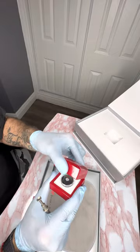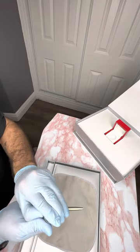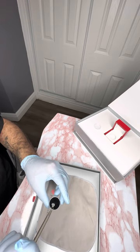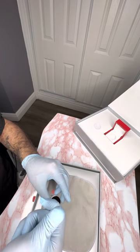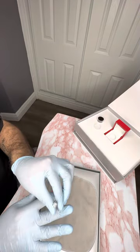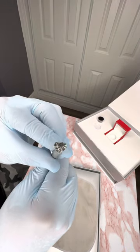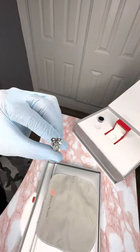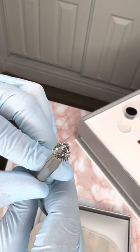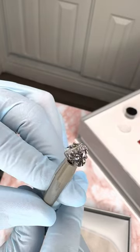Let's get into the diamond — I know you guys are dying to see this thing out of the box. So pretty, wow — just look at this thing, she is a thick one. Let me grab it nicely there we go, make sure she's set nicely. Look at that guys, let me get the camera to zoom in. There she is — 1.51, VVS2, H color.